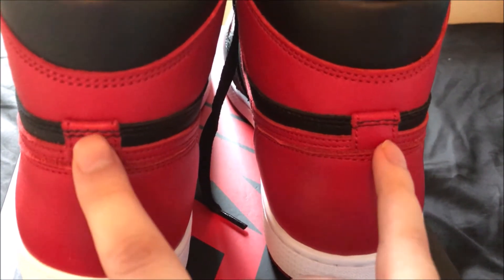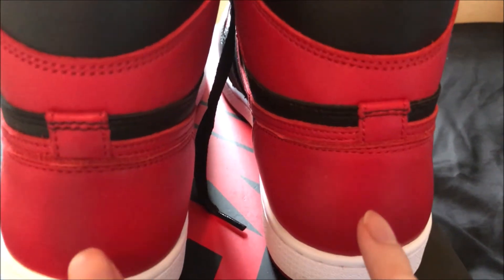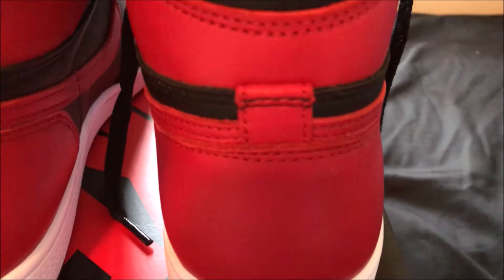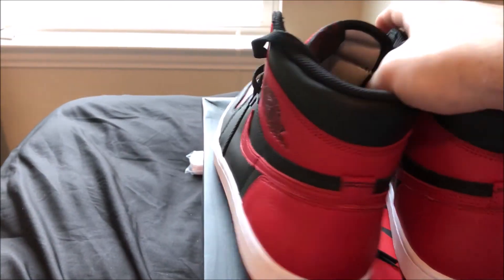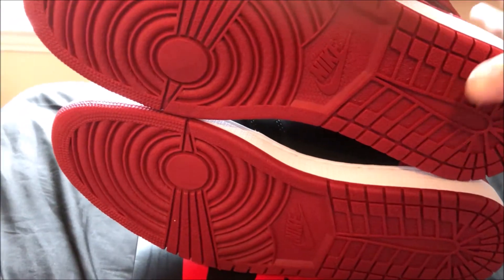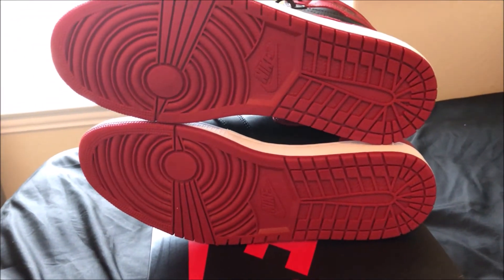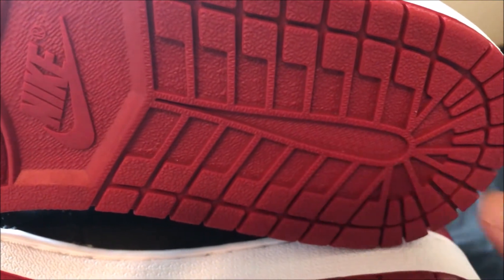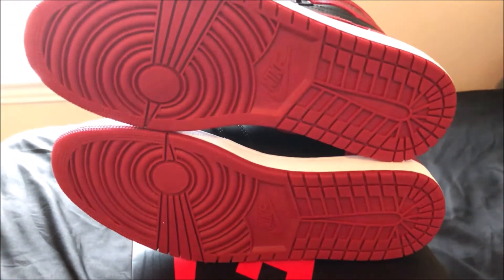Another thing people look at are these two heel loop pieces — whatever you call them. The stitching on them looks nice. I'm not really sure what exactly to look for there, but here they are. Now let's look at the bottom of the shoes. I know in this area some people complain it's too deep and looks like a swimming pool, but this one seems pretty decent. There's the Nike logo — y'all are gonna have to be the judge of that.